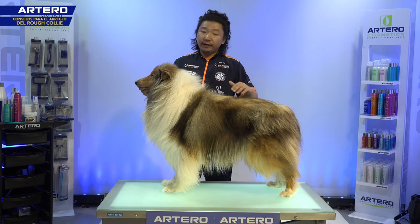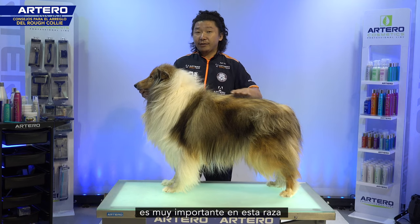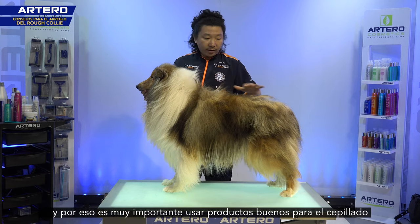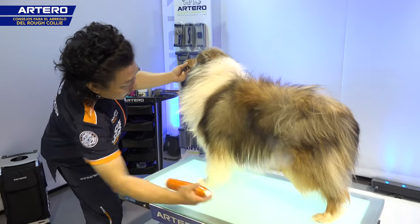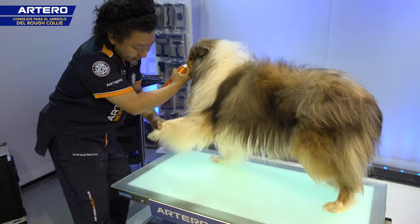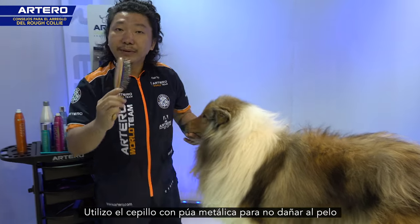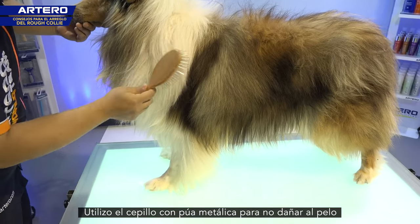First of all, I'm starting with brushing. Brushing is very important for this Rough Collie breed. You can see the coat is very rich and really rough. First we're going to choose the good tools for brushing. I'm using a spray to help with brushing, and I'm going to use the pin brush because the pin brush doesn't really hurt the hair — it will protect the hair.